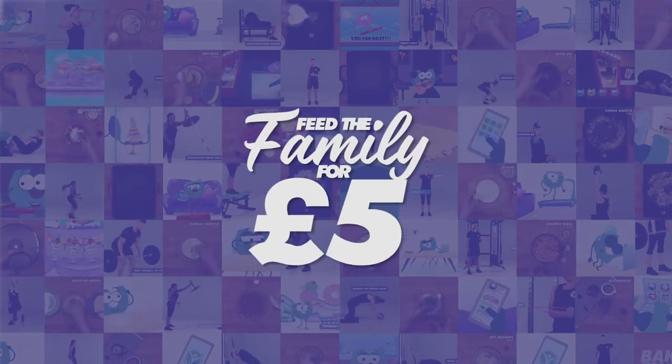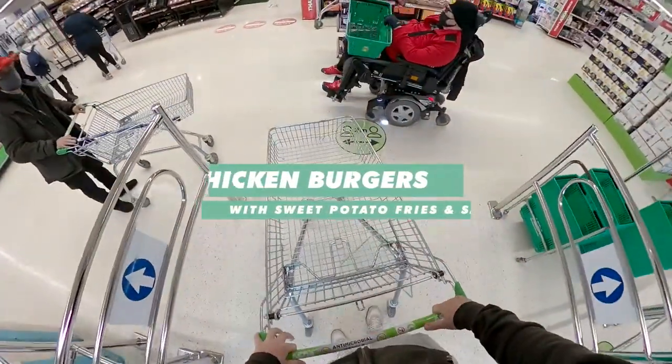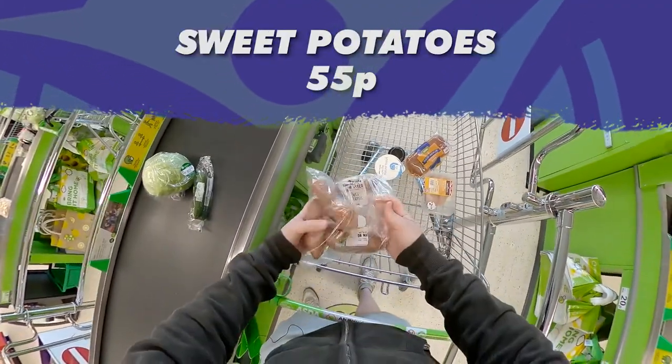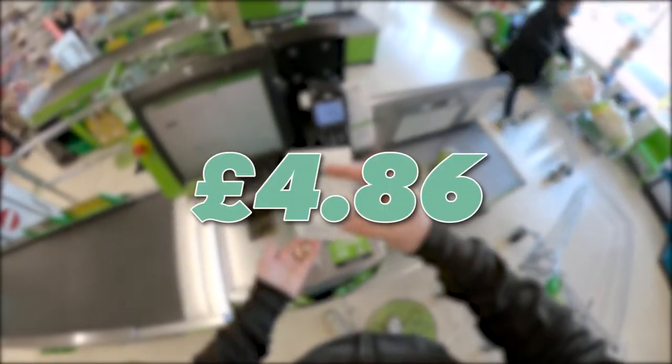Right guys, we're going to see what we can get for £5 in Asda today. We're going to make chicken burgers with sweet potato fries and salad. We've got some iceberg lettuce, cucumber portion, sweet potatoes, chicken breast, brioche buns, low fat yoghurt and whole grain mustard, all for £4.86.